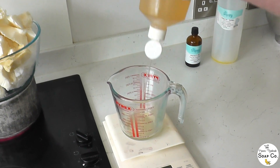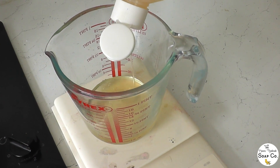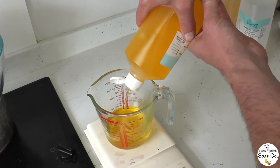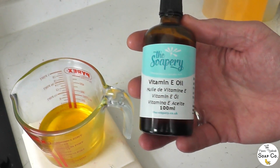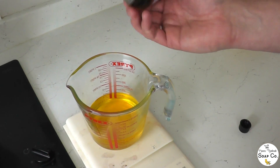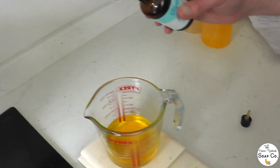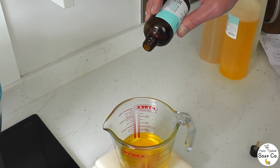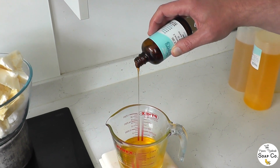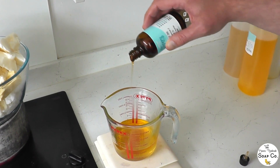80 grams of argan oil going in now. The argan oil we purchase is from the Soapery — we use their organic cold pressed virgin argan oil. Next is jojoba oil, and then vitamin E oil — the last thing that goes in. We only use a small amount: 10 grams. Vitamin E is not actually a preservative — it is an antioxidant, which means it just adds a little bit of protection to stop the oils from oxidizing once combined. It helps the body butters last that little bit longer.